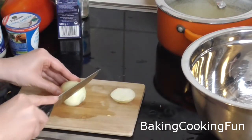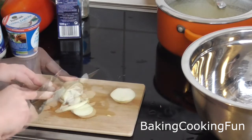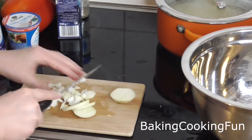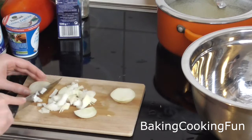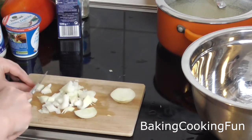Meanwhile, you want to go ahead and cut your onion into very small pieces, then put that in a big bowl.